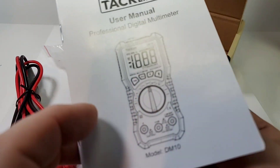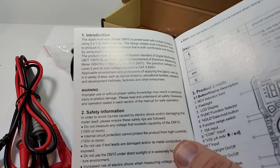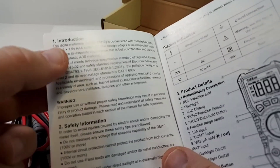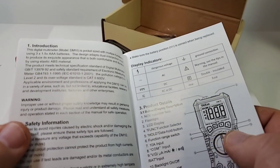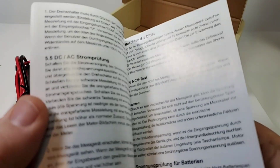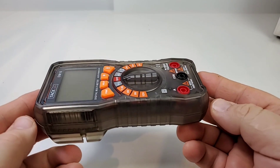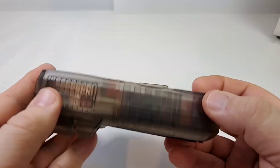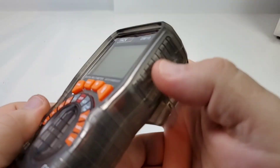According to the manual, the design adapts a dual injection mold — they mean double mold injection — that's what gives it its exquisite appearance, comfortable and durable, using all ABS material. It definitely is exquisite, and so is the manual. Good job Taclife — multiple languages, nice pictures, schematics. Fit and finish is definitely a step above your average cheapo, very nicely done with good molding and a solid, robust feel.